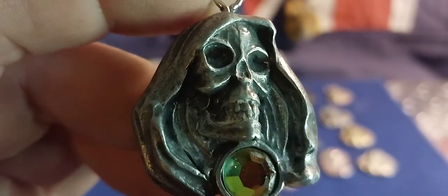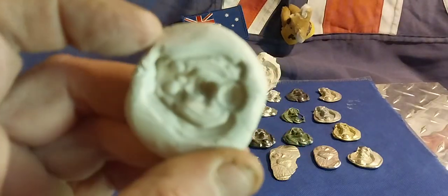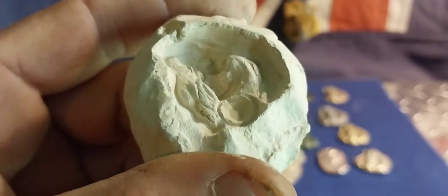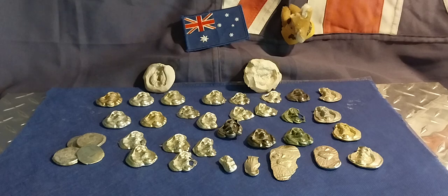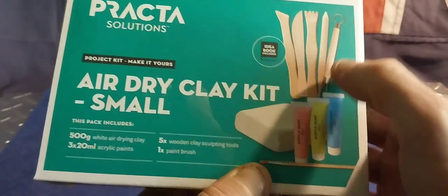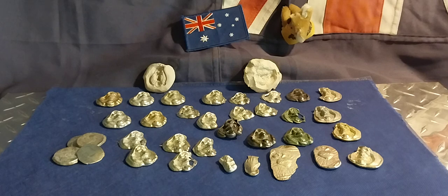G'day everybody. This video is solely on my pewter casting and molding, mostly on this particular item which I copied with air-dried clay - it's just one of the molds. Some of the ones I've been using are starting to deteriorate, as you can tell by the cracking. This is the product I use - just in the kids section at Bunnings, 13 bucks. Get half a kilo of white clay, throw all the packaging out, and utilize that.